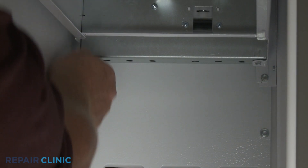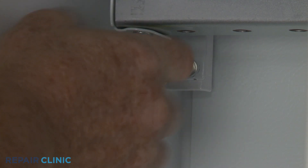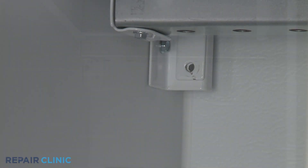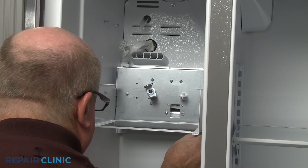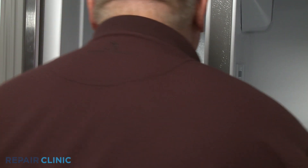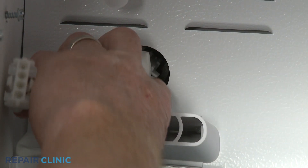Unthread the lower screws securing the ice auger drive motor assembly. Depress the tab to disconnect the wire harness.